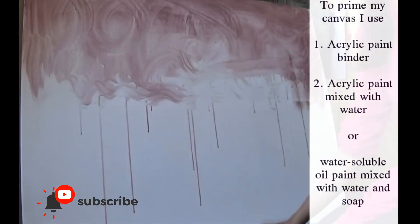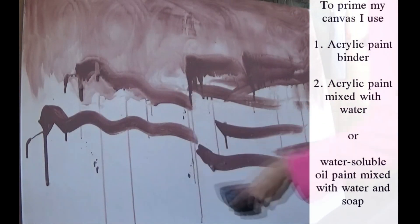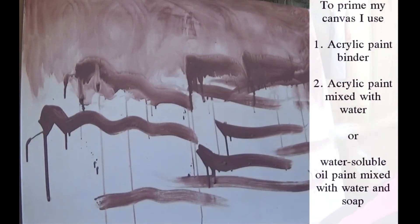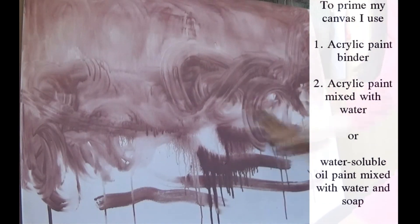Then I coat my canvas with a thin layer of any color of my choice. We can use acrylic paint mixed with water, or any water-soluble oil paint mixed with a solution of water and soap, and you are ready to go.